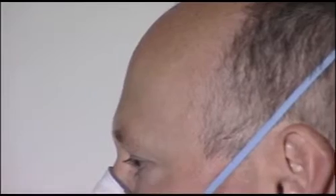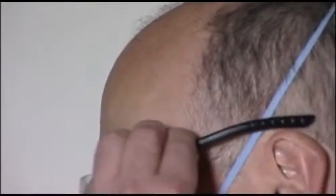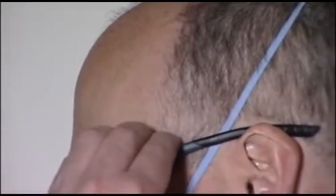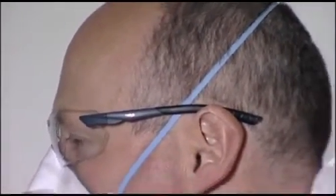Care must always be taken to ensure other safety equipment is compatible with your respirator and does not interfere with its fit. For example, straps should always be fitted underneath spectacle sidearms and hoods.